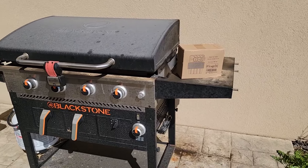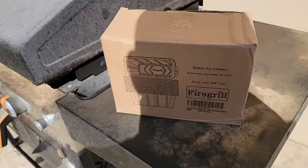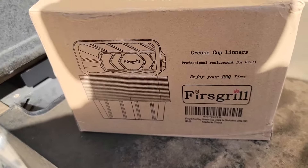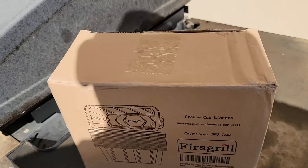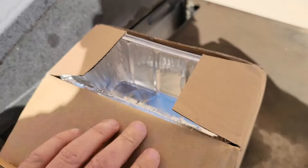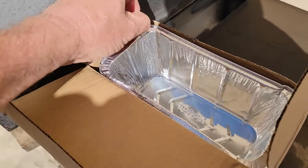Hey everybody, out at the Blackstone Grill today and just got a new box of these First Grill grease cup liners. These are the aluminum liners for the grease cup and they come in packaging that can survive travel, and they're pretty nice.